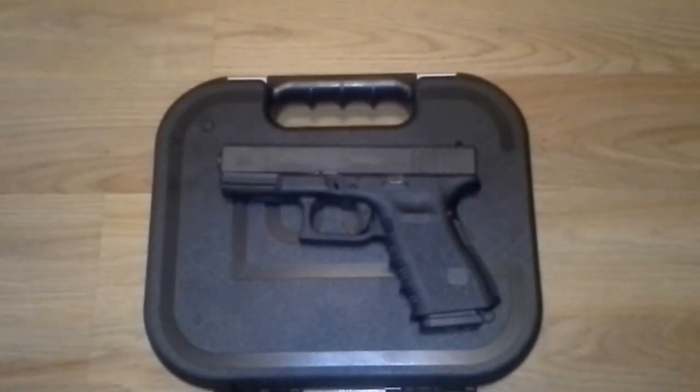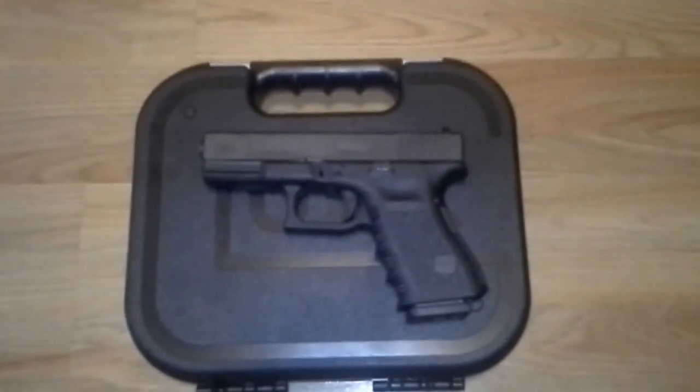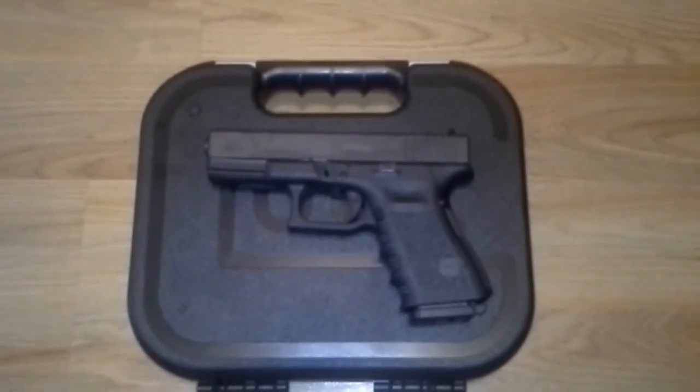Hey guys, Sean here. I want to make a quick video here. This is the Glock 19. I'm one of those guys now. I'm officially a Glock fanboy — just kidding.